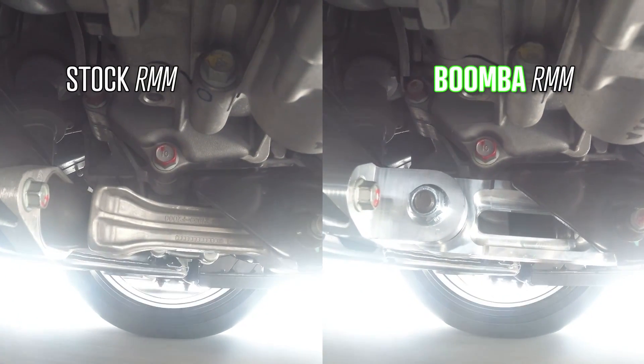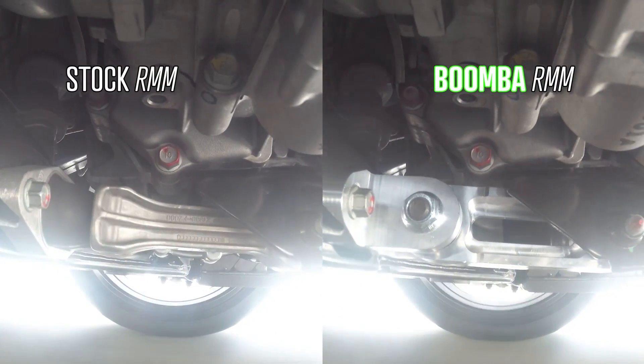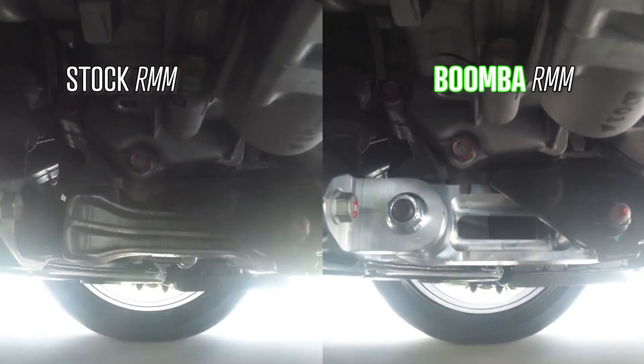A stiffer motor mount makes the entire vehicle feel way more rigid since your engine isn't sloshing back and forth with every throttle.